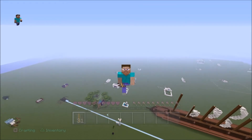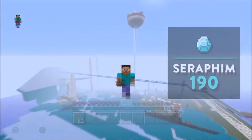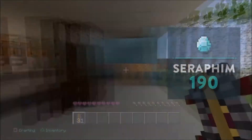So I'm Seraphim190 — in case you forgot, please like and subscribe. I cry every time. Okay, I'm going home now, guys. I will be doing battle mode again. I have many other things I haven't shown you guys yet, but I'm getting on.